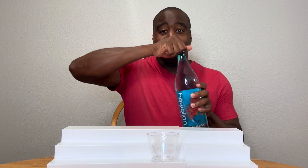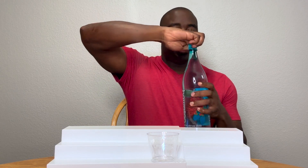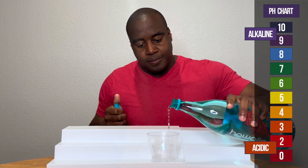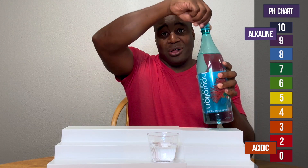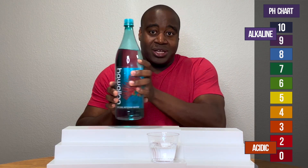You guys know how pH goes. We're going to test this with pH drops, and if we see a red or orange or yellow, that means it's acidic. Blue, purple, dark purple means that's alkaline, green is neutral. And if it shows alkaline, I want to test it to see how strong it is against battling acidity.